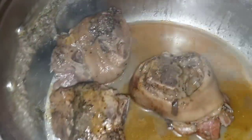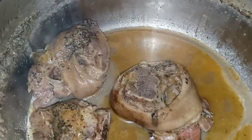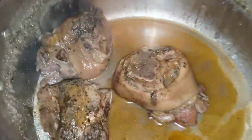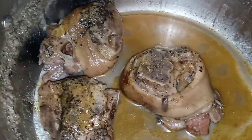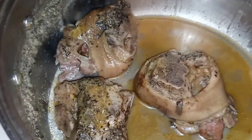What is up my YouTube fam? So here are my ham hocks that have literally been cooking all day. They are tender to the touch, they are falling off the bone. All of that residue you see is nothing but seasoning that we are going to need to make some bomb beans.